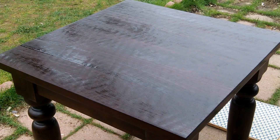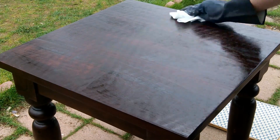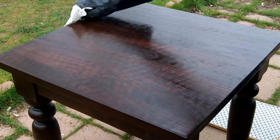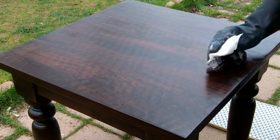Now you can see that this color and stain has matched really, really closely to what the original color was, as well as matching the legs and the base of the table.